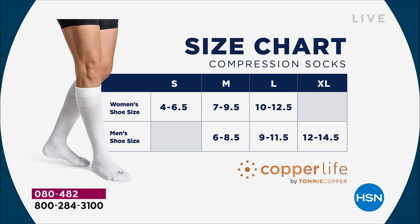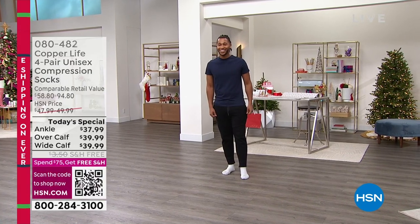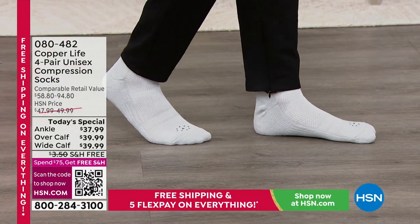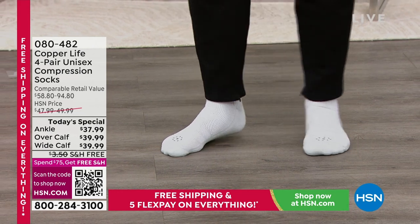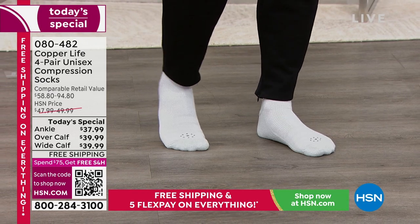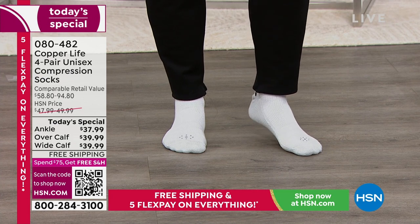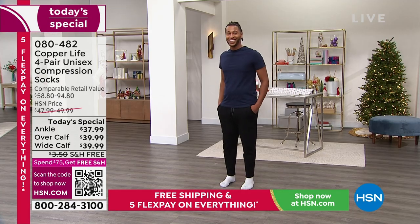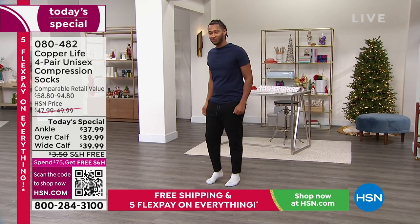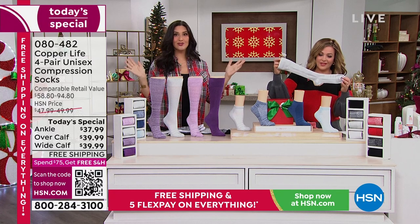Grab a couple of sets because everybody needs socks. When you feel the relief in your tired legs, you'll say, why didn't I do this before? You asked us for wide, so we brought you wide — first time we've been able to offer the wide calf. My girlfriend Kathy texted me she can't wait to grab them. And these are unisex, so you can share them with your spouse if you fall in the same size range.